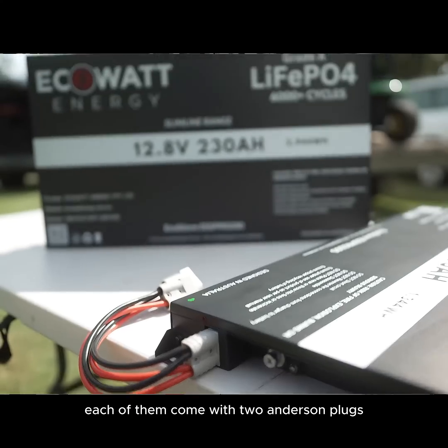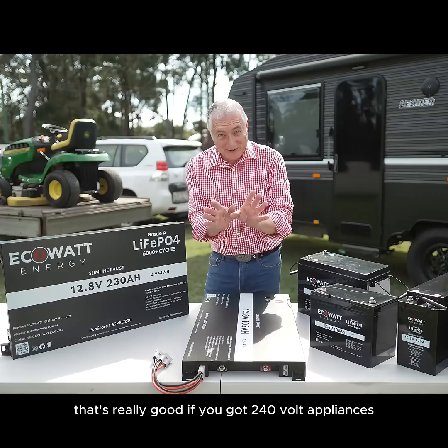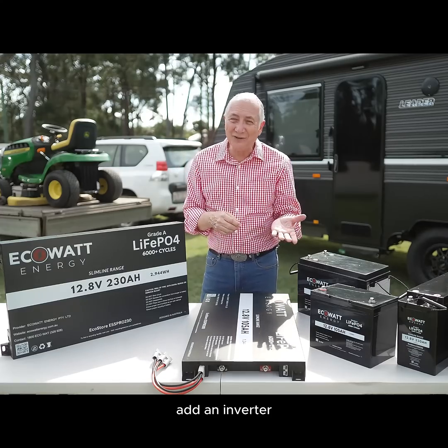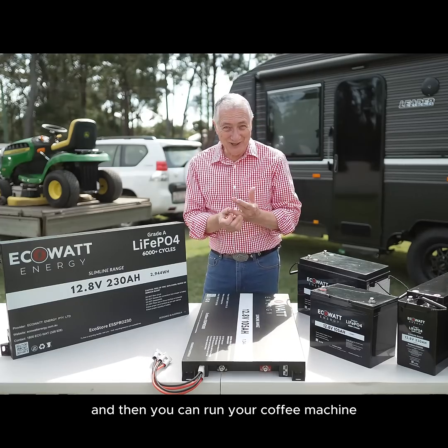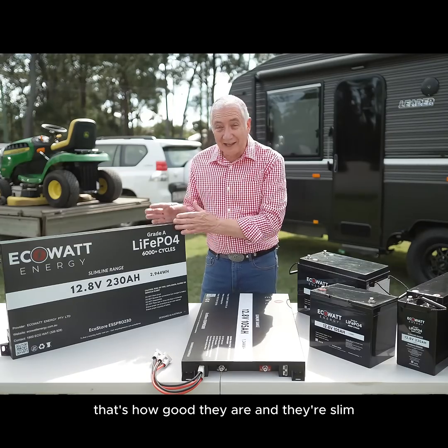Each of them come with two Anson plugs so you can charge as you drive along. You can solar charge as well. That's really good. If you've got 240 volt appliances, add an inverter and then you can run your coffee machine, your hairdryer, even your air conditioner. That's how good they are and they're slim.